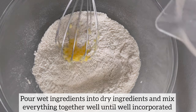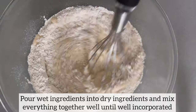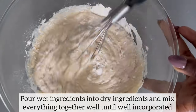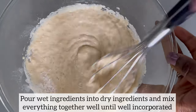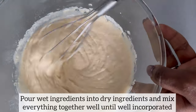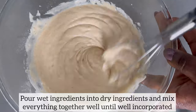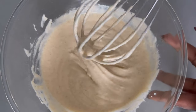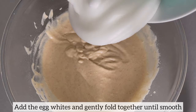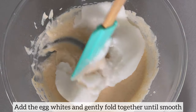I am now going to pour the wet ingredients into the dry ingredients and I'm going to mix everything together well to ensure everything is well incorporated. I am now going to add in the egg white and I'll gently fold everything together until smooth.